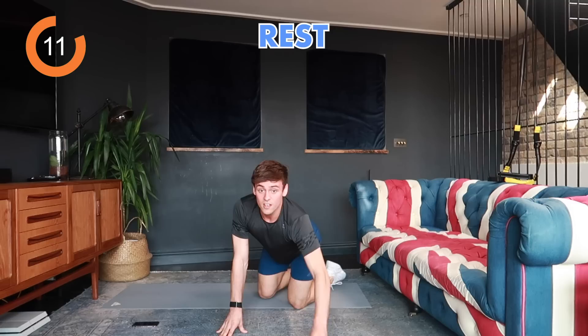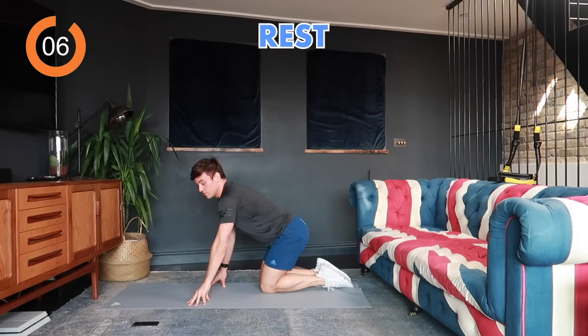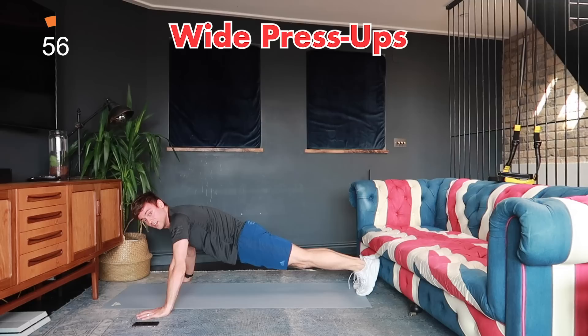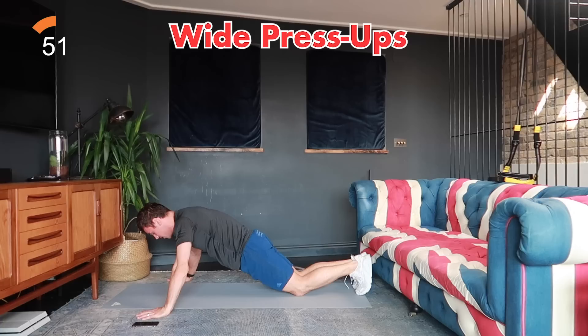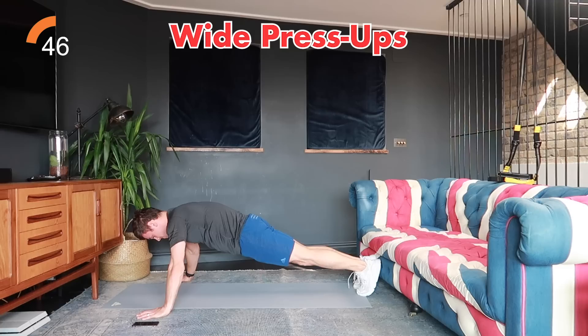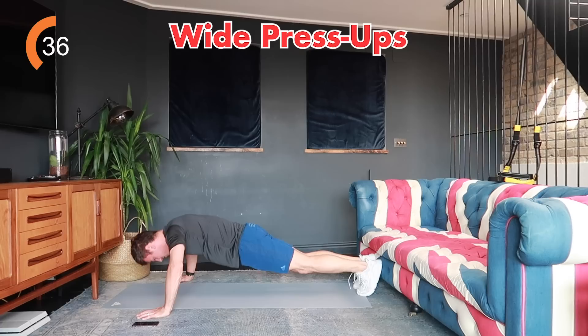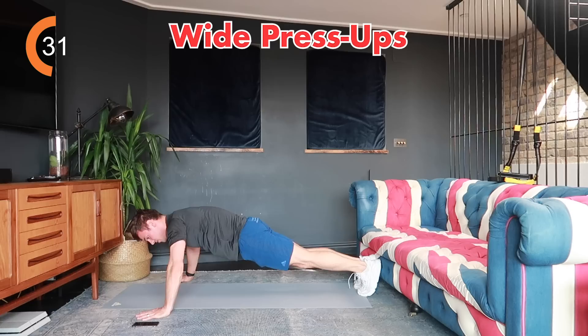Next we're doing wide press ups — same as before but with arms out wide. You've got five seconds to rest, then we're going again. In three, two, one — nice and wide, wider than your mat. You'll feel this more through your chest. Go onto your knees if you need to. We're halfway — you should feel this in your pecs. Go at your own pace, take a breather and go again.